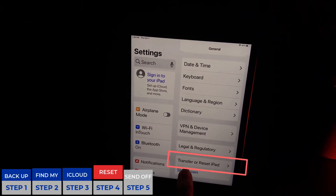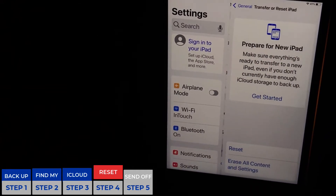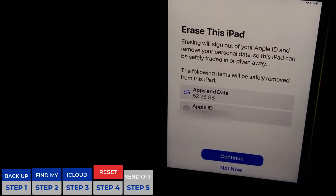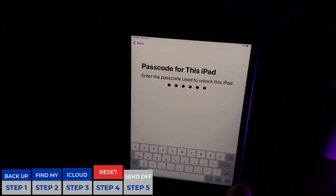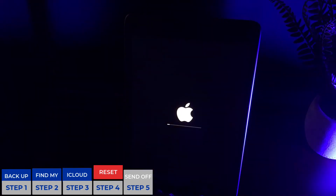This time we're going to scroll all the way over to the right side and you will see Transfer or Reset iPad — if you're doing it on the iPhone it'll say iPhone. Click the arrow and it's going to take us to the next page which says Prepare for Your New iPad. We're going to choose at the very bottom Erase All Content and Settings. The Erase This iPad screen comes up and we're going to hit Continue. This shows you what's still on the iPad that it's erasing. Hit Continue, put your passcode in, and tap Erase iPad. Once we do this we'll be able to set up our new device and trade or give this one away without worrying about any personal data being on it.